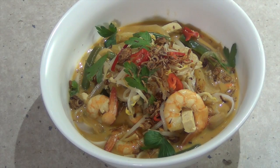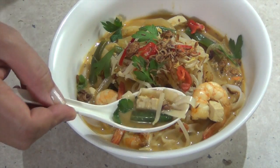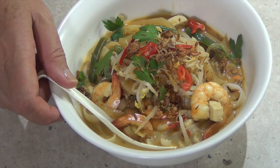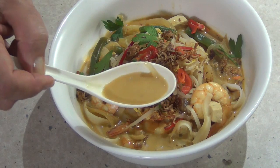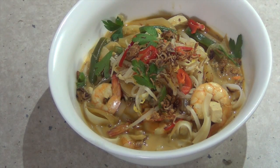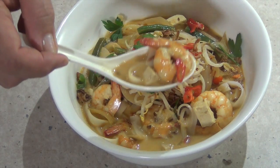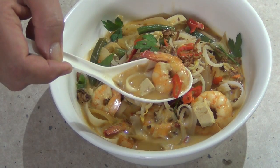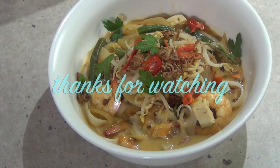And there you have it — Cheeky Richo's Prawn Laksa. Have a little taste, shall we? Mmm, that is so good. It's not too spicy. Those prawns lend a beautiful sweetness to the dish with the palm sugar. The noodles are perfectly cooked. Thanks for watching!